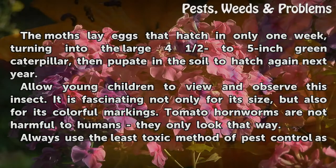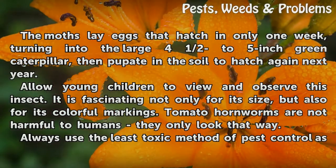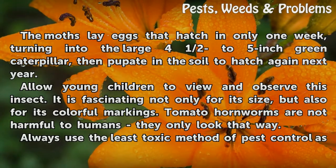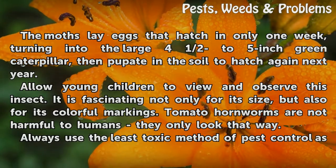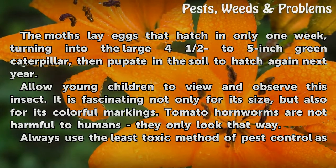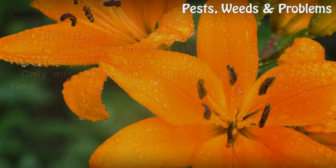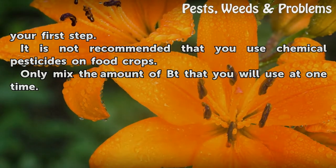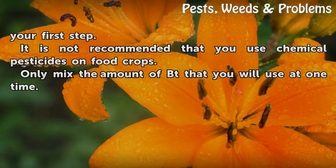Allow young children to view and observe this insect — it is fascinating not only for its size but also for its colorful markings. Tomato hornworms are not harmful to humans; they only look that way. Always use the least toxic method of pest control as your first step. It is not recommended that you use chemical pesticides on food crops. Only mix the amount of BT that you will use at one time.